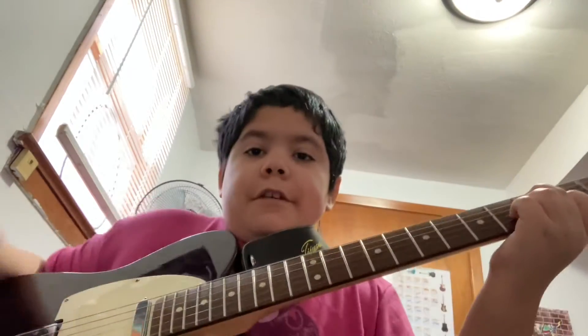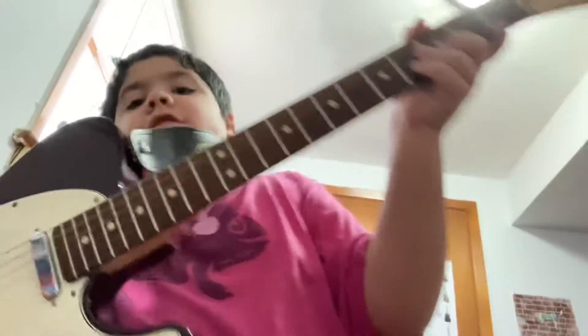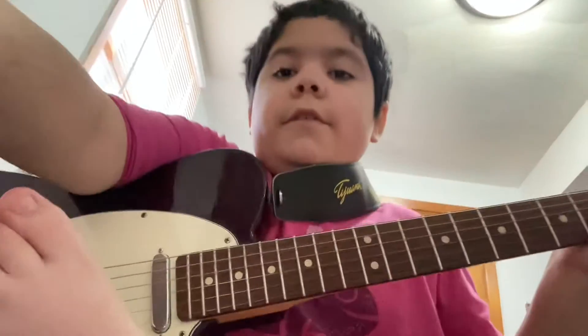Hello, today we're going to be learning how to play the new hit single — or I don't know if it's a single or not — but 'You Can Take Me Back.'